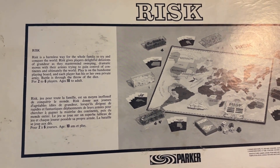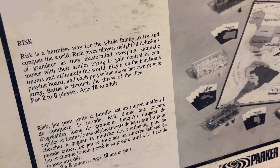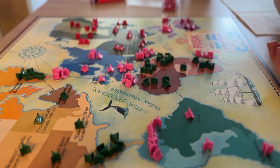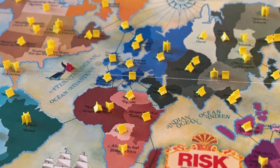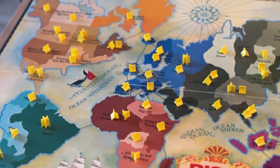Here is the back of the box: 'Risk is a harmless way for the whole family to try and conquer the world.' The 1975 version of Risk is really just a more basic or classic experience of the game — overall it's definitely easier to learn and play. The objective of Risk is to conquer the world by eliminating all of your opponents and controlling every territory on the board.